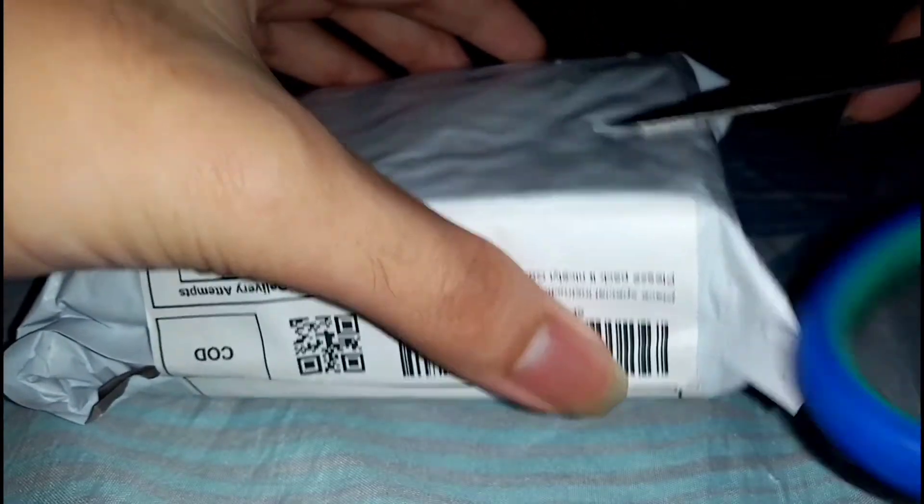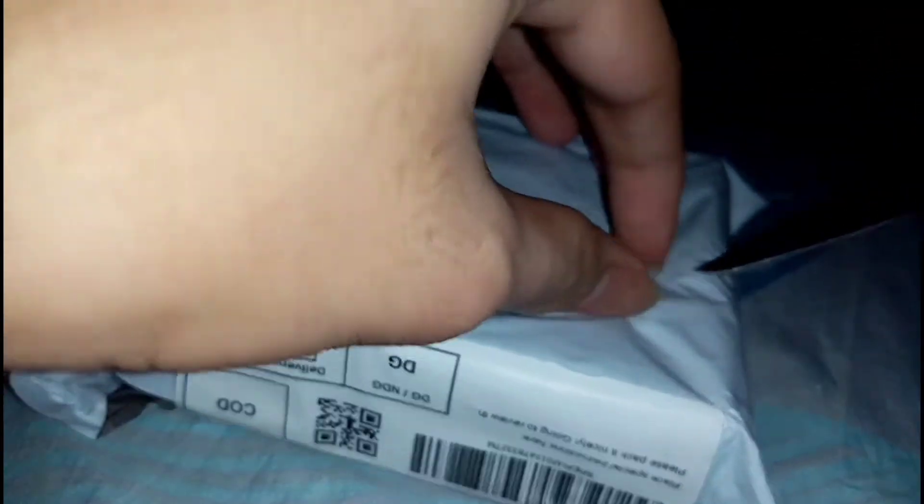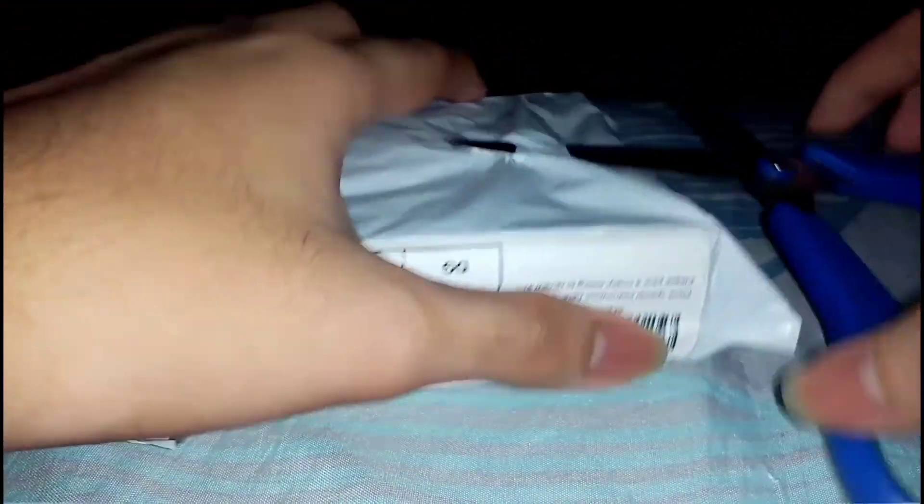I just saw the picture of it, ordered it, bought it, and now I'm unboxing and reviewing it. Is that amazing, guys? I basically wasted money even though I don't need it — it's just an impulse buy.